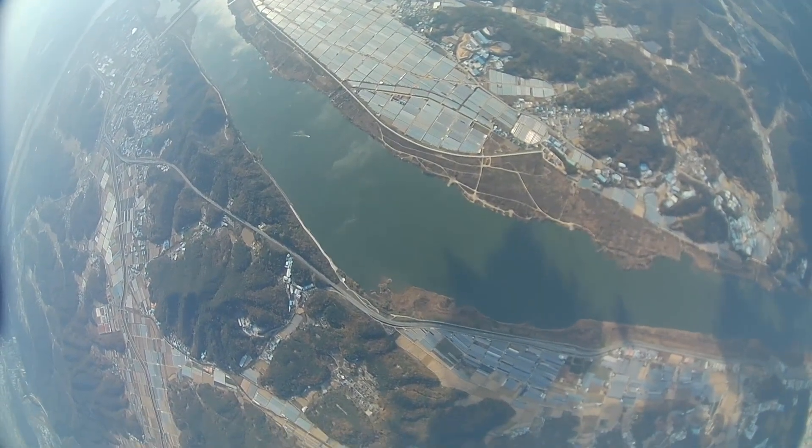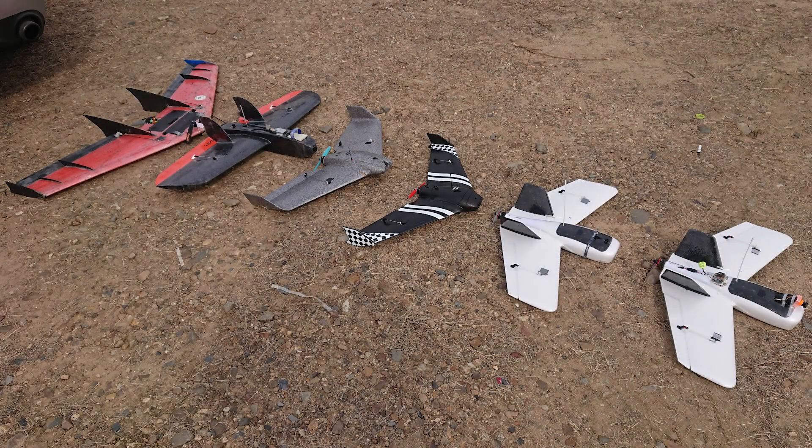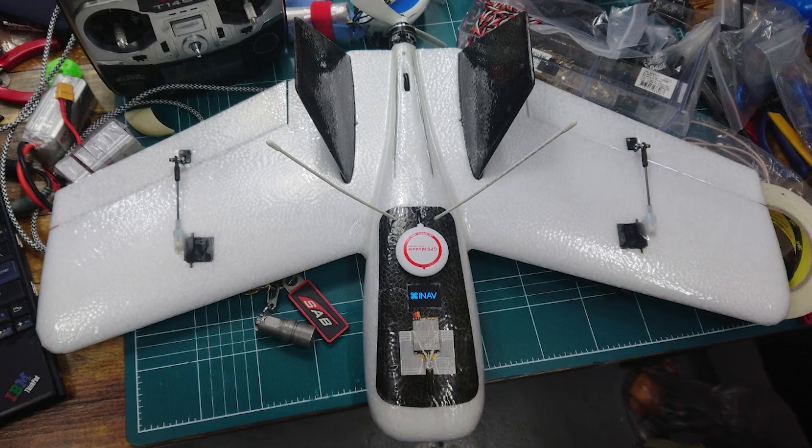Hello, nice to meet you. Today I'm going to talk about my old G.O.H.D. classic DART. Six years ago, I started flying FPV planes. DART is one of the planes I flew when I was a beginner.